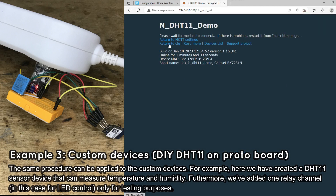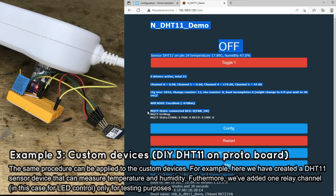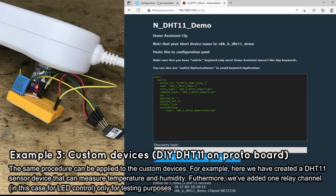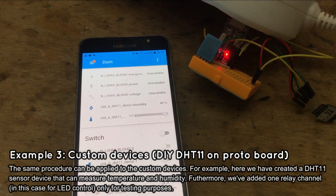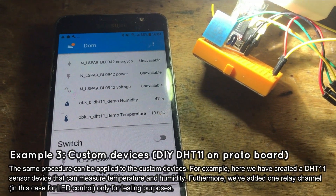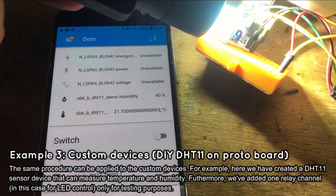As usual, first we set a device name to something meaningful, then we set the MQTT information, then a mandatory reboot, and finally the Home Assistant discovery. Once the Home Assistant discovery is started, a new device appears again in the Home Assistant dashboard. Both temperature and humidity measurements are now available. Let's heat up the DHT11 sensor with a strong flashing light and watch the temperature rise on the graph — once the heating is stopped, temperatures start dropping down again.